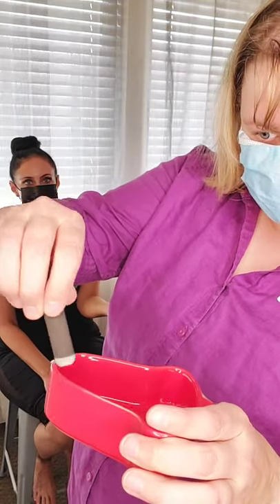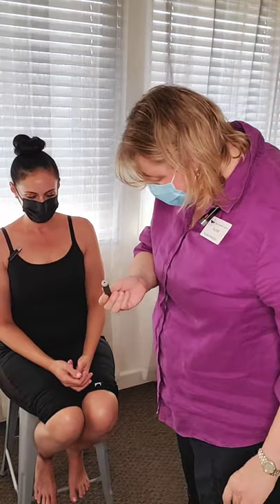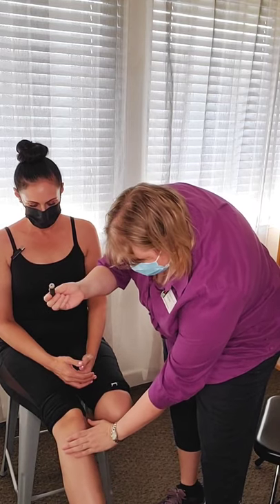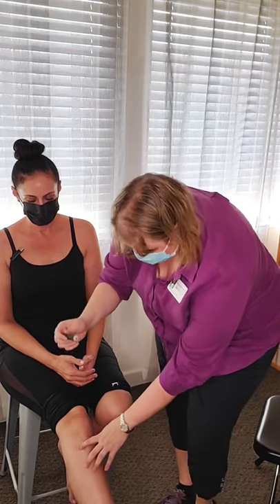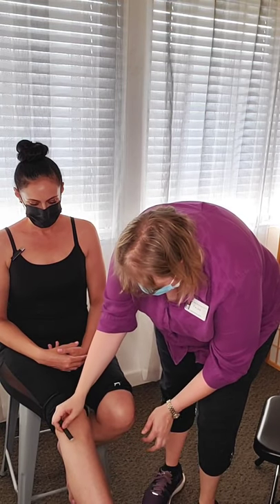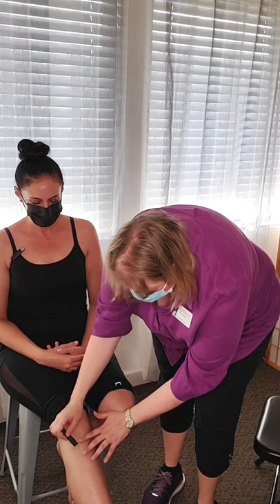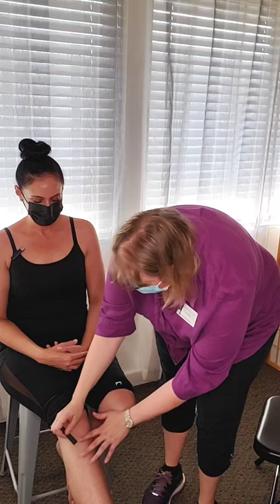That's the demonstration for the hand. Now we're going to do the point Stomach 36, which is the one that everybody loves to have done. You're going to have your hand right underneath the kneecap and along the side of the bone — that's the point you're looking for. Same thing: you're just going to go in a little circle like this, or keep it in one place, and hold your hand nearby to make sure you're not getting the local area too hot.